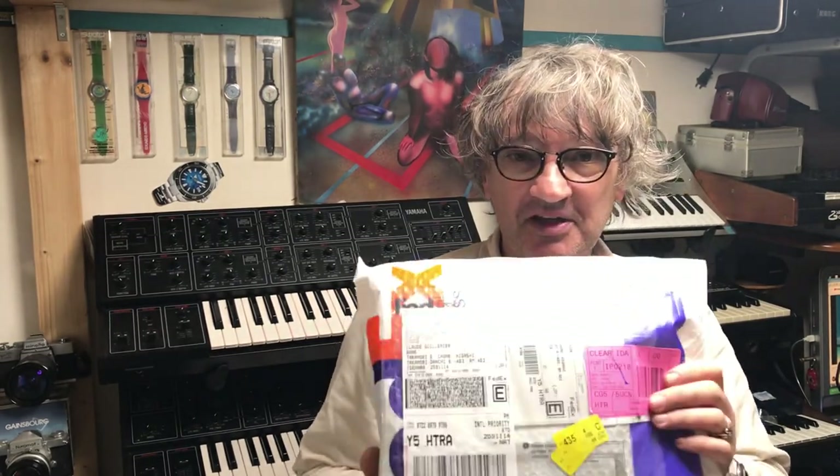Hi everybody, how are you? My name is Claude Jolie from Oceane Watchers. Today I received a package from the company Zelos — I received it by FedEx — so it's an unboxing and I will check the watch. It's the model Swordfish, which I ordered last month in January. It took one month because it's a pre-order. As you know, Zelos is a very famous micro-brand company.